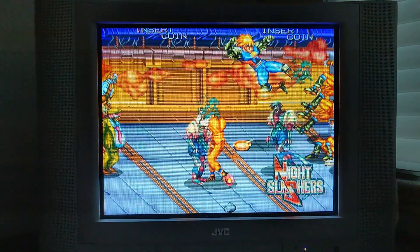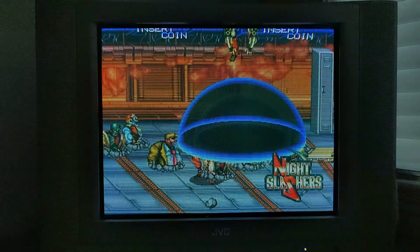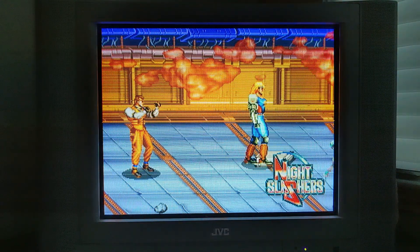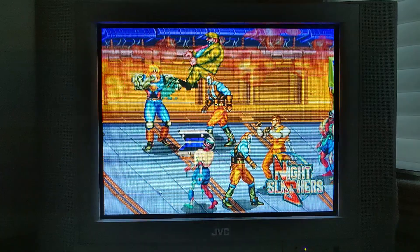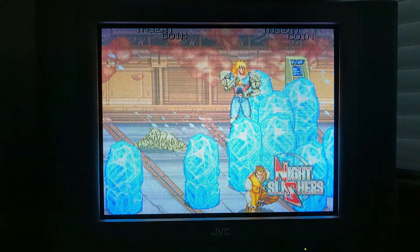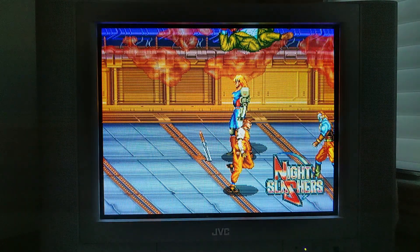Night Slashers is one of my favorite beat-em-ups for the arcade. I've only ever experienced it through emulation though. As it was released in late 1993, I don't recall seeing this one in many arcades back in the day, at least in my area. I think the CRT really enhances the gritty color palette.